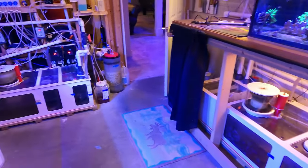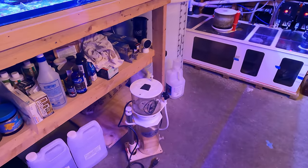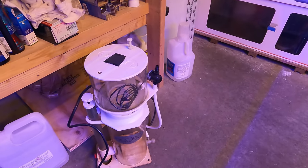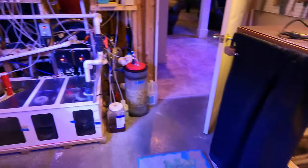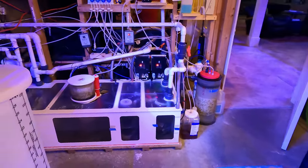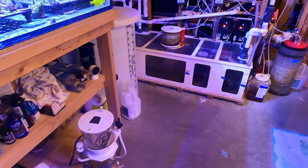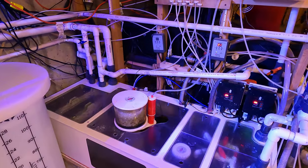Another thing that's good to have as a spare is a spare skimmer, or at least a spare skimmer pump. I have this Deltec skimmer, so if anything ever happened to one of my two skimmers I could easily replace it. It won't be the ideal replacement, but it buys me time until I can get replacement equipment or a part.